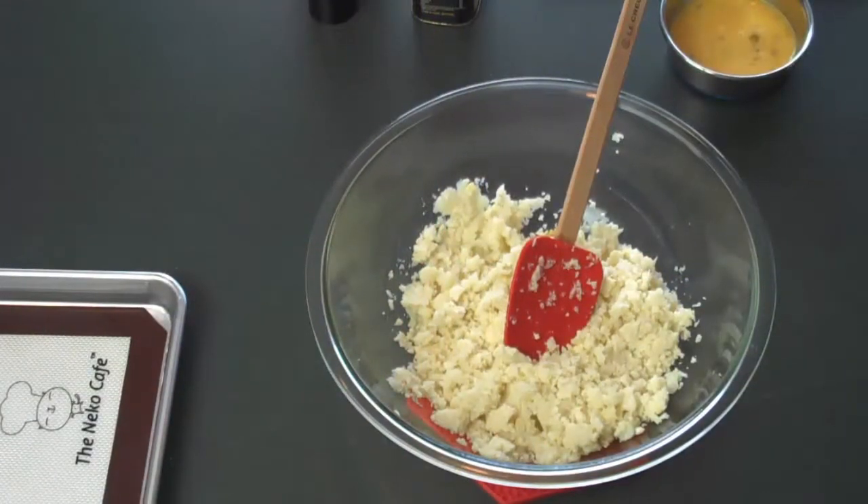Hello, this is Becca Katz for the Necco Cafe. Today, we're making tortillas from cauliflower.